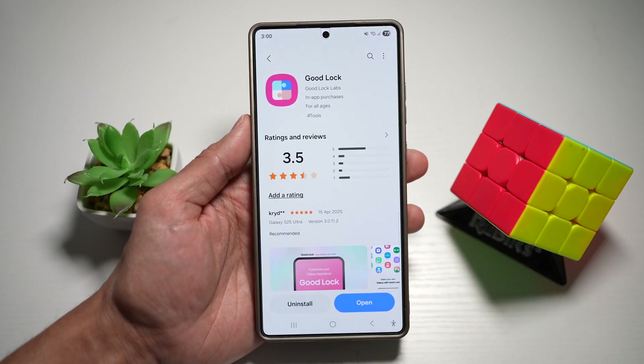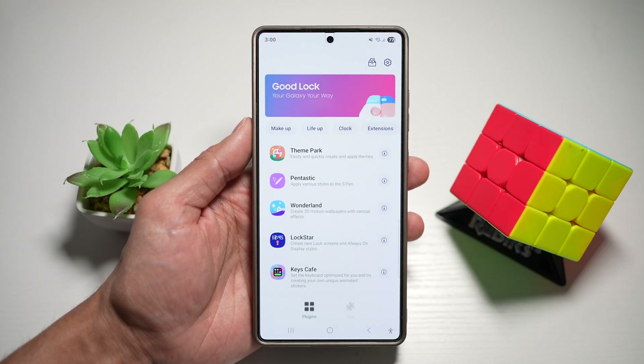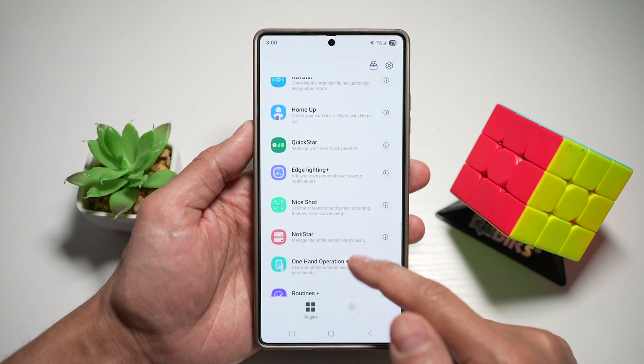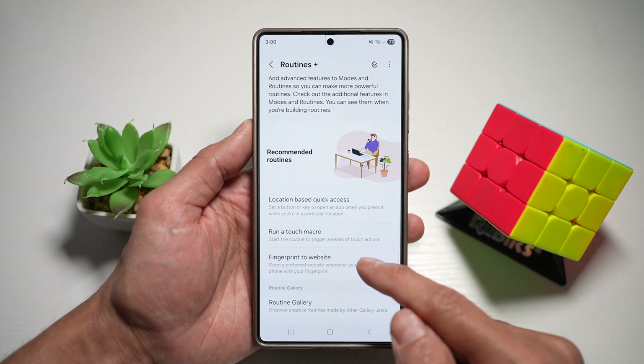Go ahead and download this app, then open it. Now in the app, you're looking for a plugin called Routine Plus. Tap on it. And now go ahead and scroll down and where it says fingerprint to website, tap on this.